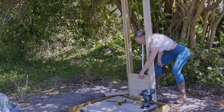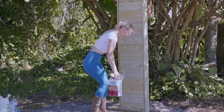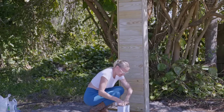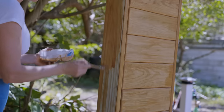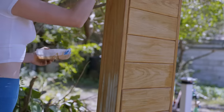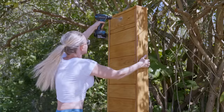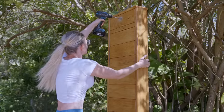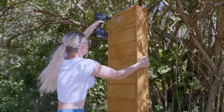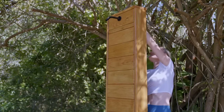And again, to hide the screws I screw them in from the back. For the stain I'm using the same stain as I used for the base. I let the stain dry for most of the day and then came back and drilled in the holes for the shower fixtures. I'm using a 1-inch drill bit for this particular fixture, which I had ordered from Amazon.